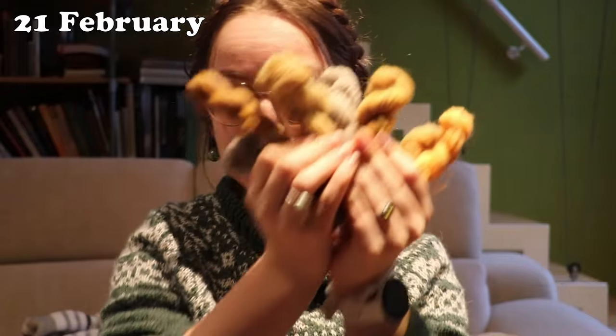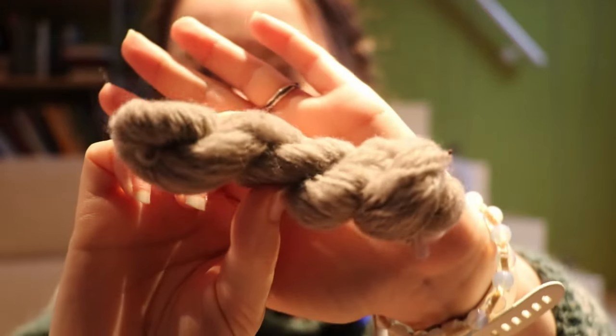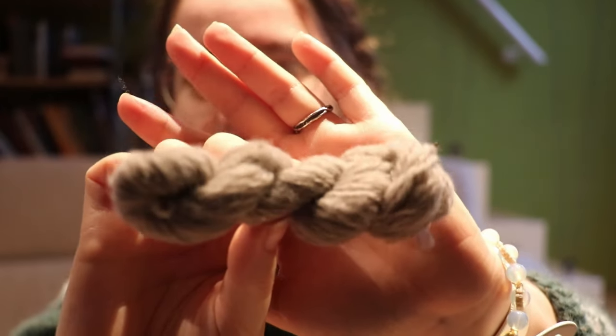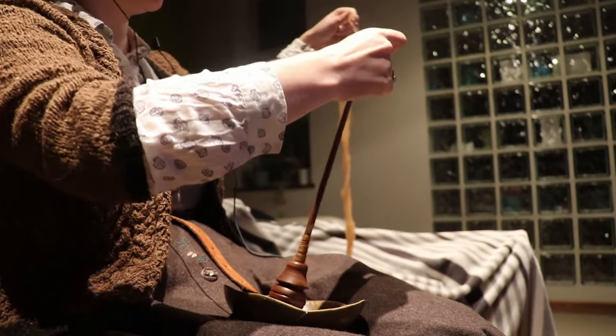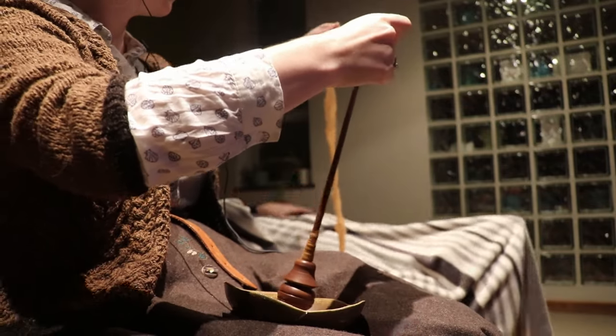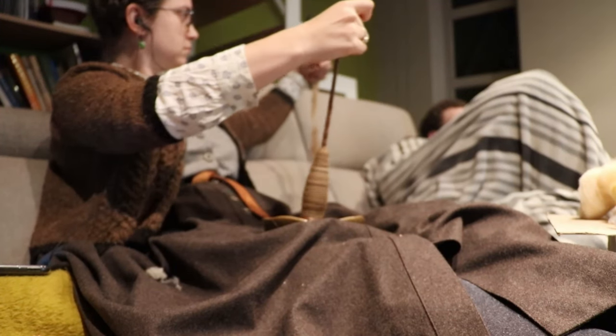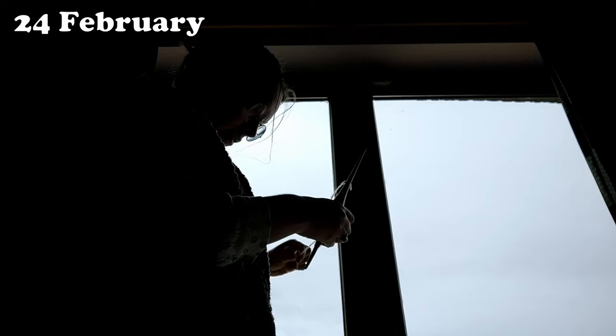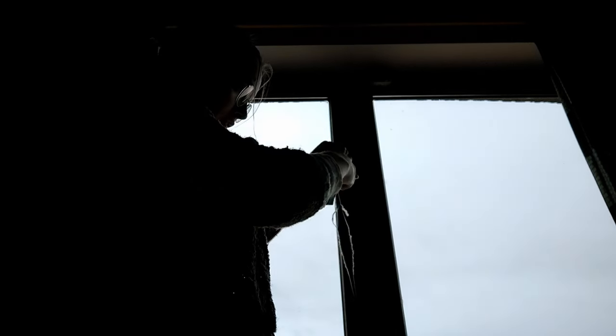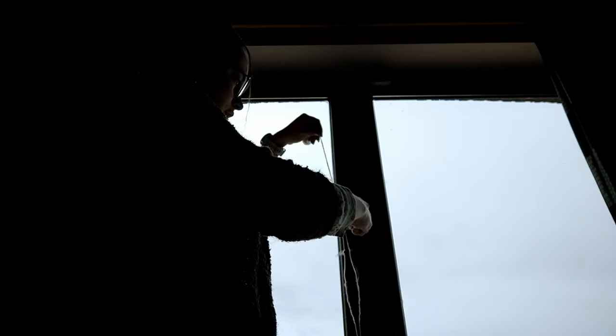We're on the 21st of February and we're seven skeins strong. I am in particular really proud of this blue coat in this one — you can't see it because the lighting in my living room turns everything yellow, but it's blue.